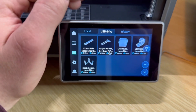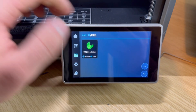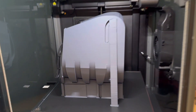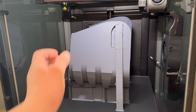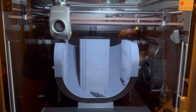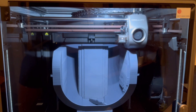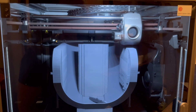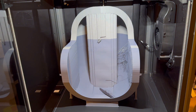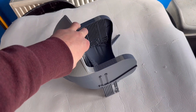We'll start off with the visor part of the helmet — you just go into the USB drive function and select it on the screen. I decided to print it facing down with supports, just to see what it came out like and whether it was clean when we took the supports off. Then moved on to the main part of the helmet. This is all at a 0.2mm layer height. The main part of the helmet took around 16 hours and the visor took around 14 hours. And here we have the main part of the helmet printed out — time to get the supports off and have a look at it.